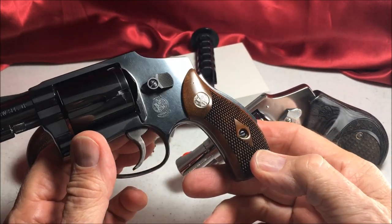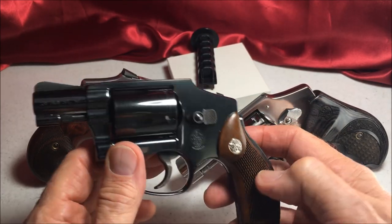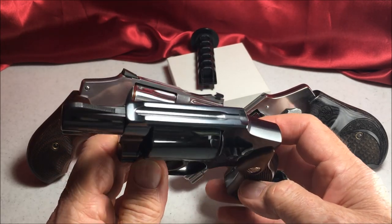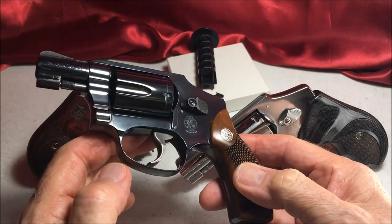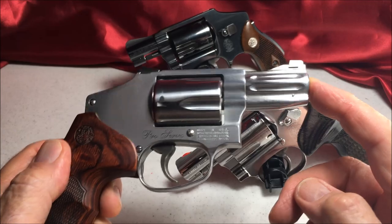Lemon Squeezer. No lock. This is a reissue. And this is the Pro Series.